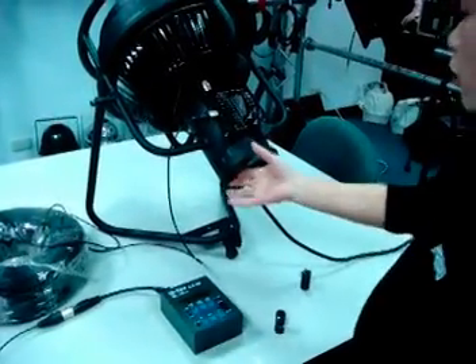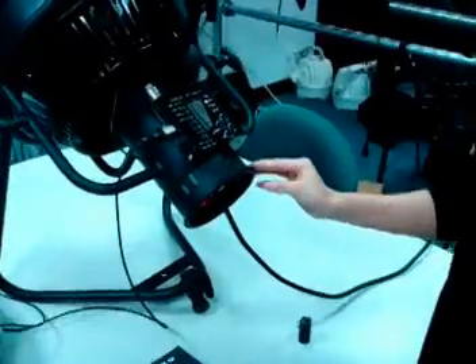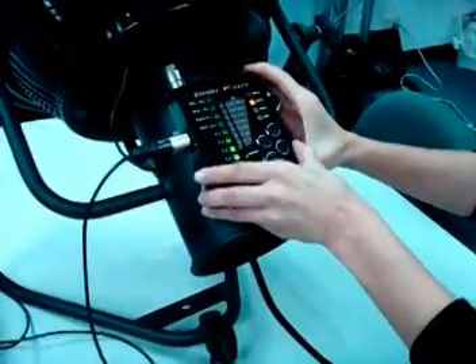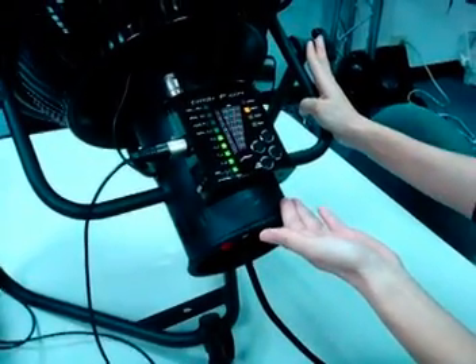Let's turn on the device first. You can see from the receiver the signal is unstable, which means the fan is out of control.